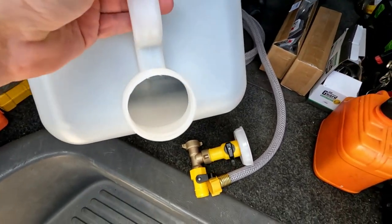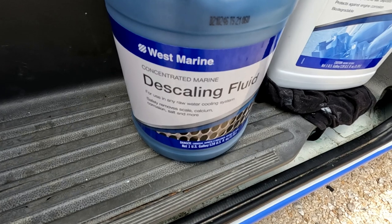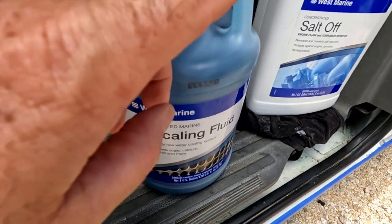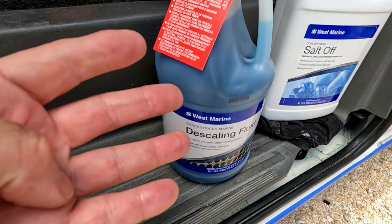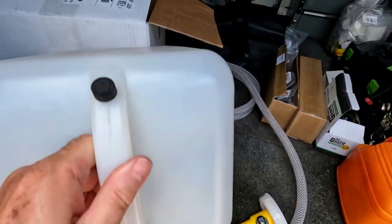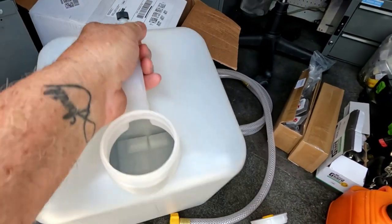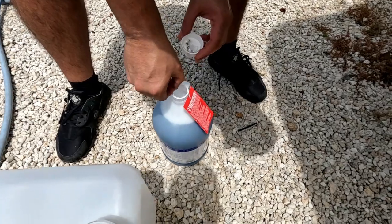This is the tank we're going to fill with the fluids. We're using this product — it's the same thing linked in the description, we just got this one faster. The mixture is one gallon of the solution to four gallons of water — four to one. We'll pour it all in through this opening, put the cap back on, shake it to mix everything well, and then we'll be ready to start the procedure.